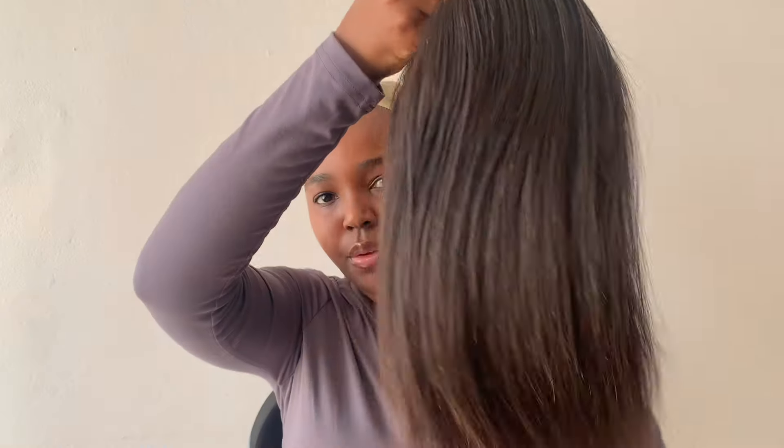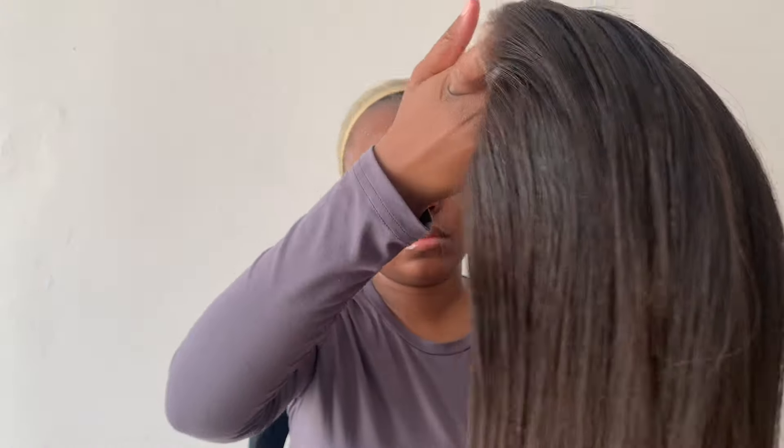That's the wig I'm reinstalling. Like I said, it's quite an old wig but I've only worn it twice. This is me combing the hair back, and once the glue was tacky I started with the middle part.